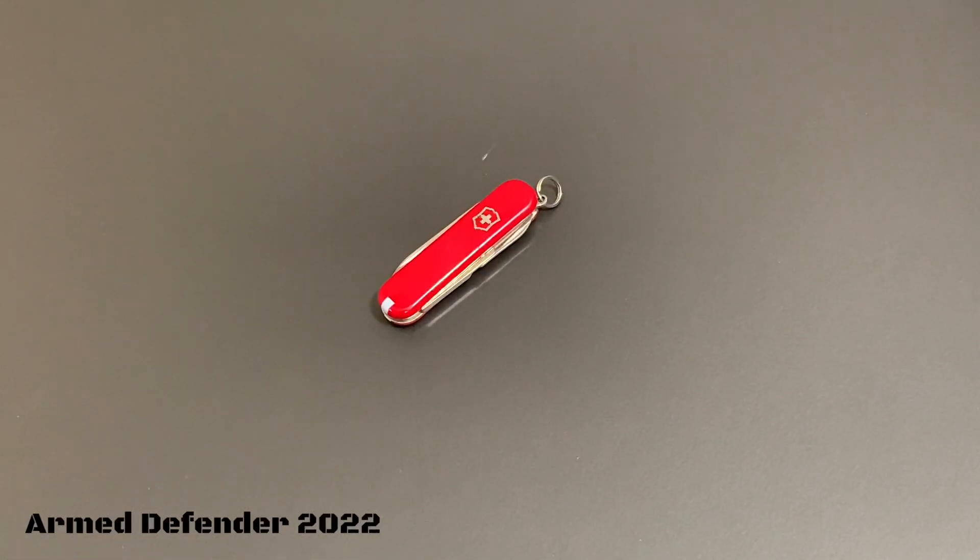In the world of everyday carry, when it comes to different tools and items, I am a big advocate of keeping it minimal. If you keep it minimal, you're going to be more likely to carry this stuff on a daily basis. It's great to occasionally go out with a bunch of stuff, but over time it just starts to wear on people, and stuff that's at home when you need it is of no use to you.